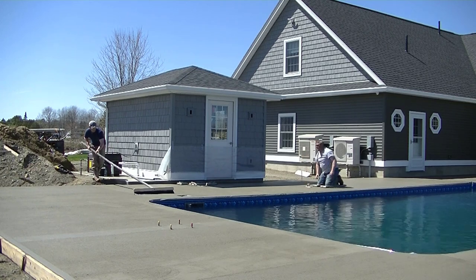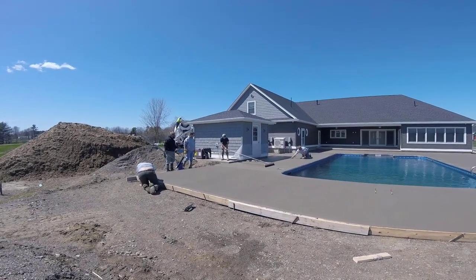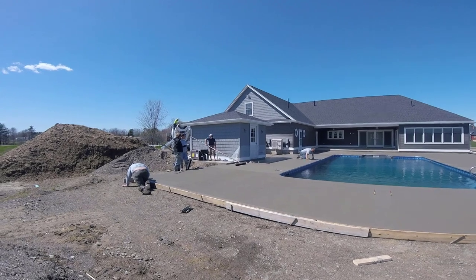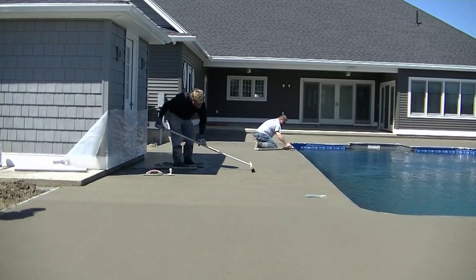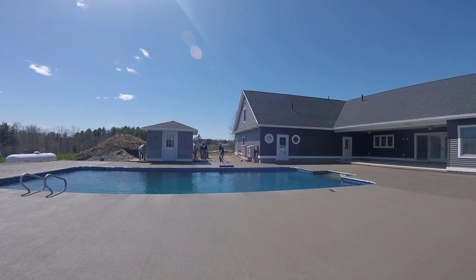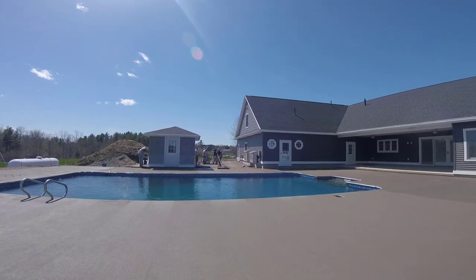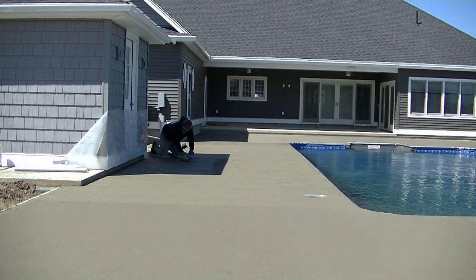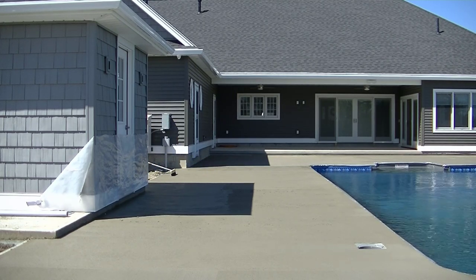Getting down to the last part of the deck — that little pool house where the pump is kept is casting some shade on the concrete. Luke is maging up against the pool where it's in the sun and drying well, but the part in the shade isn't ready yet. We broomed the sun section first, then waited about another half hour before we magged and broomed the shaded section. Now we're blending the sun and shade areas together to make it all look the same.